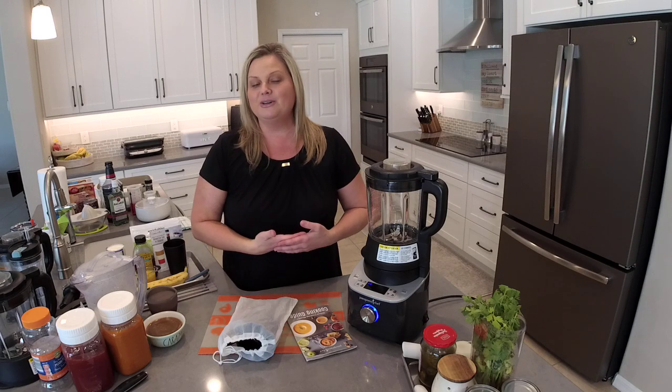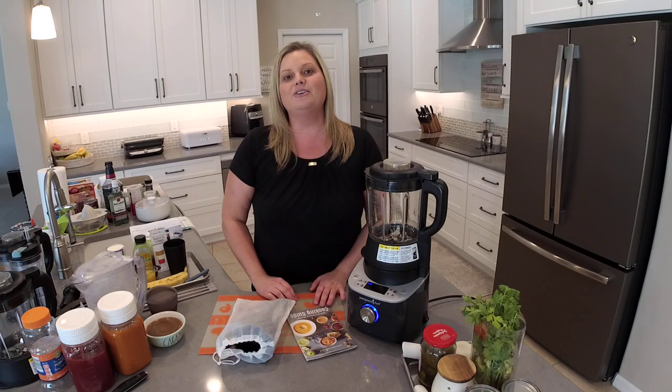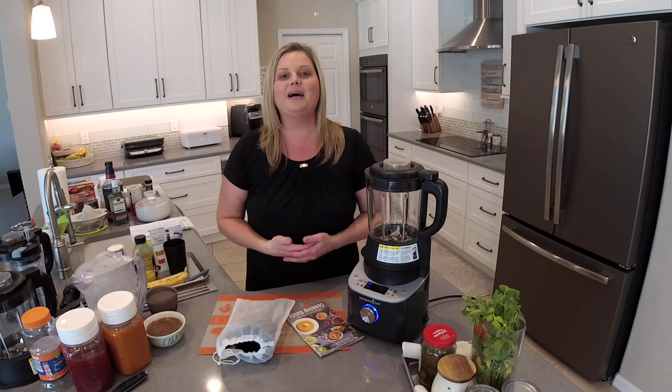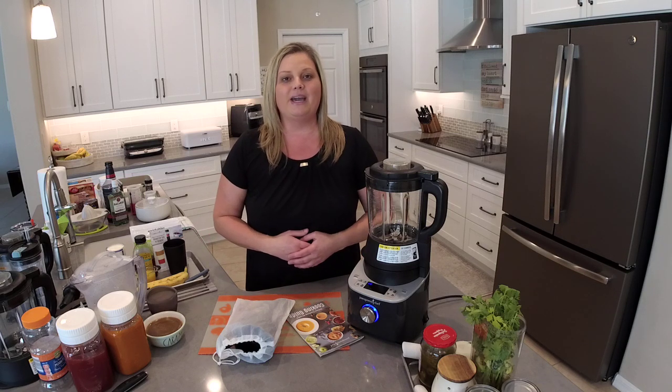Also, if you are new to my channel, I hope you'll subscribe to my recipe community. You can find that by going to theflipflopchef.com and clicking the button at the top of that page — it'll redirect you to the group. I have thousands of other recipes, hundreds of videos, and a giveaway every single Friday.